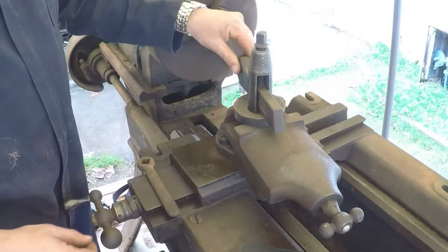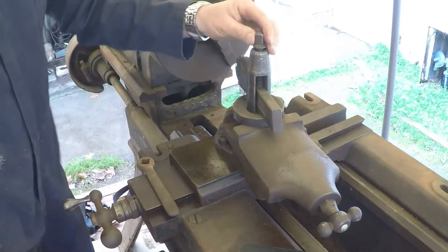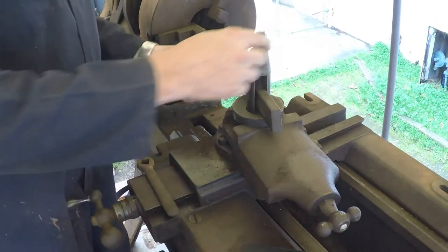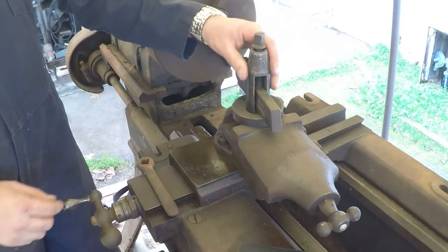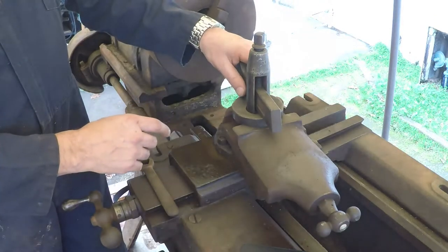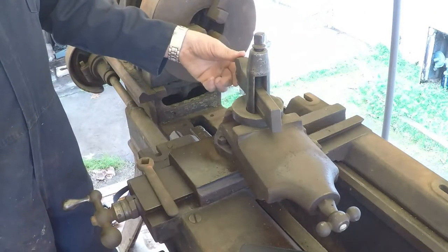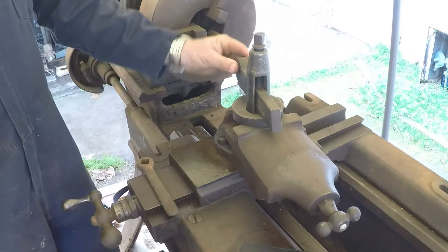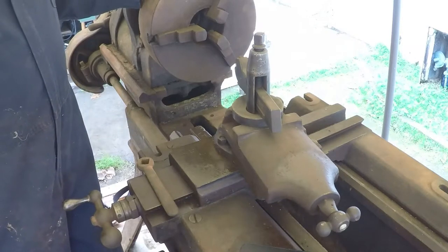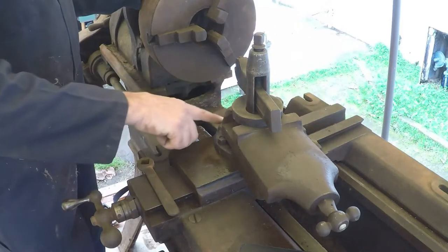There's a wrench we were looking at earlier, there's a knurling tool here — I can't read who made it right now. That's in pretty good condition. This tool post is all right, but the little rocker piece that's supposed to be underneath here is missing, so that's got to get replaced. I'd like to put a quick change tool post on this thing, but one the right size is going to be really expensive.